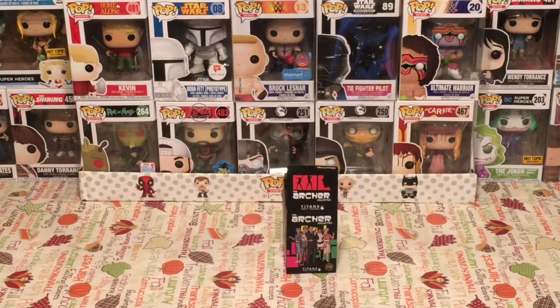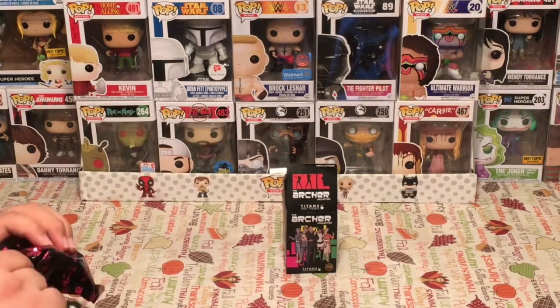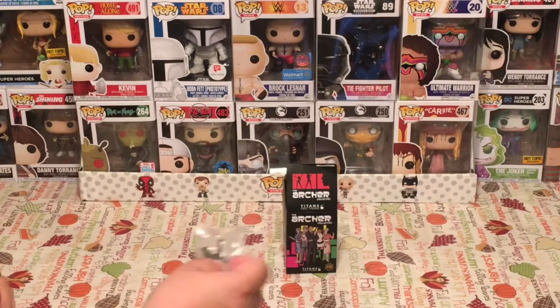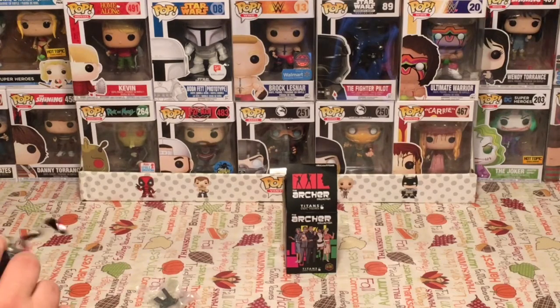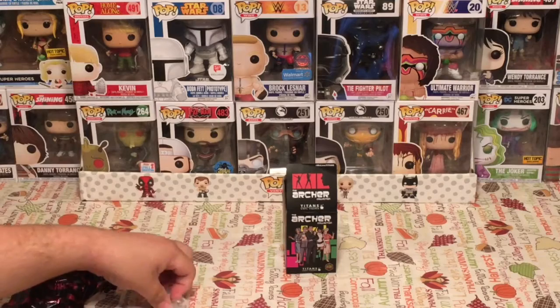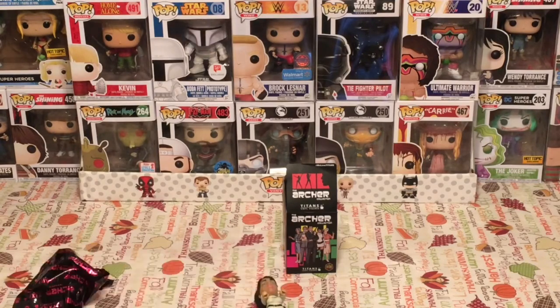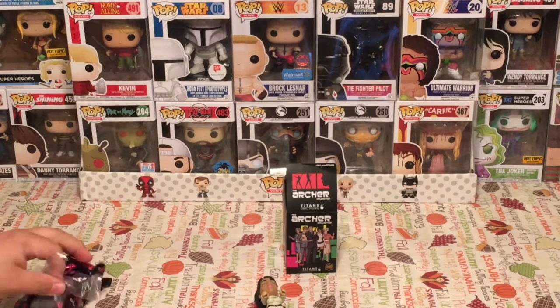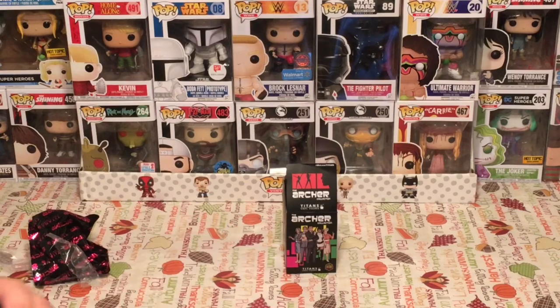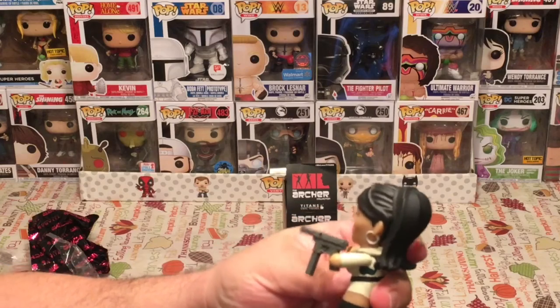All right, we got it out of the box. Nice little Archer decorated packaging there. And let's see who we have. We have a machine gun. We have Lana. Check it out. Awesome. She is, of course, the badass female, basically the female lead spy. She partners up with Archer on a lot of missions, but they're also a former couple. She can't stand him, but she also falls for him again and again. It's just a never-ending cycle between these two. Let's see if we can get her to hold her gun. There we go. Awesome. So she's got her machine gun or Uzi, whatever. Very cool.